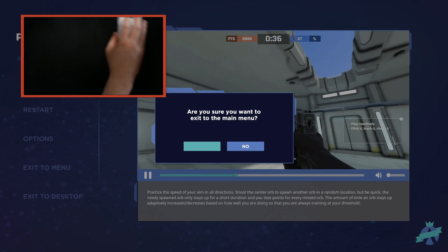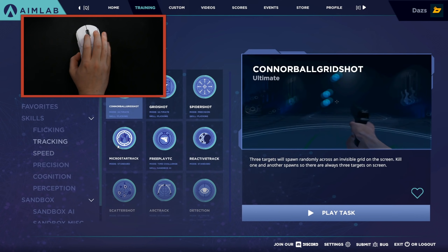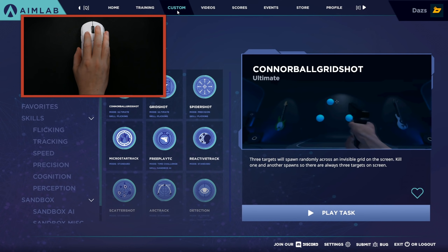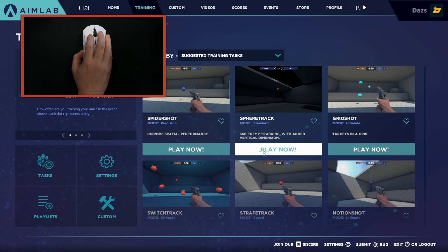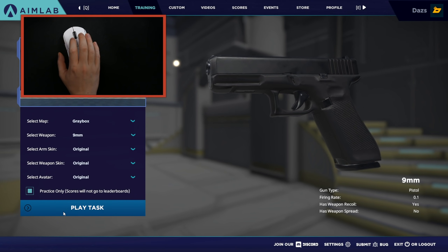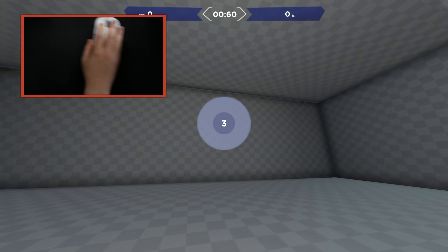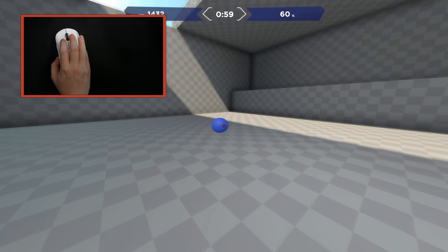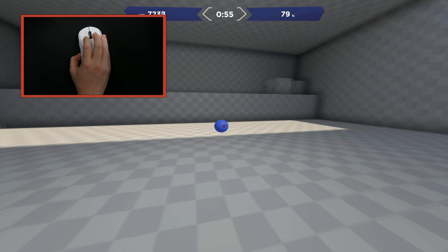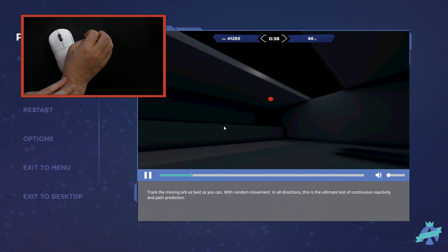You want to utilize exercises and aim trainers that use the full mouse pad - even in-game. Another great option is going to Custom in Aim Lab and using Sphere Track, which is free. This works especially if you're on a very slow sensitivity, because it forces you to use the full mouse pad without lifting. See how I'm utilizing the full mouse pad here at the faster sensitivity - I'm too tense.